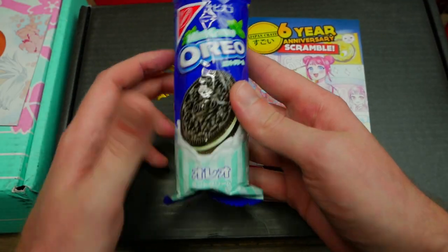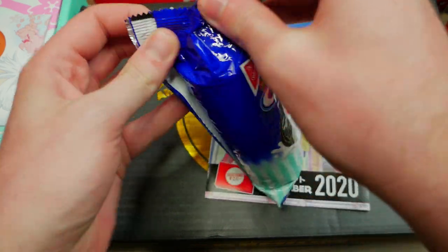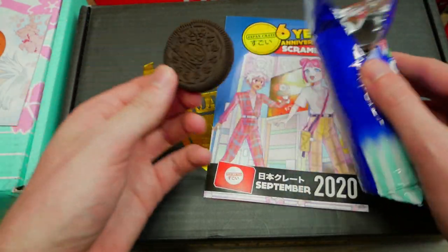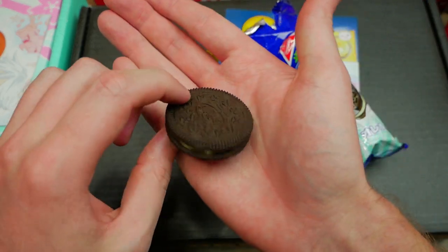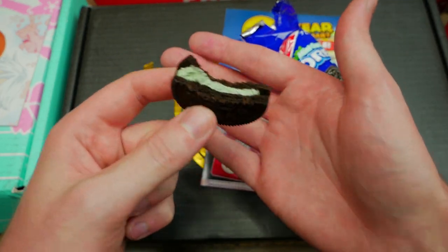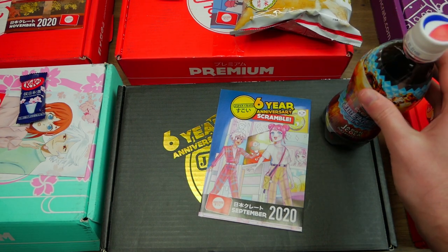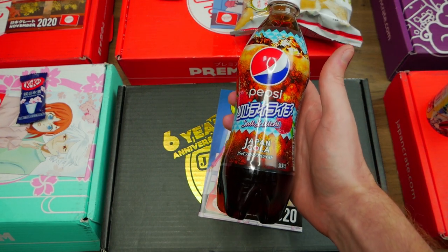Starting off with the first item: a mint cream Oreo. I've yet to ever try these — they may be in the United States, I'm not too sure. First time for everything. As you can see, it has a green mint filling. Just as I expected — literally delicious, so, so good.